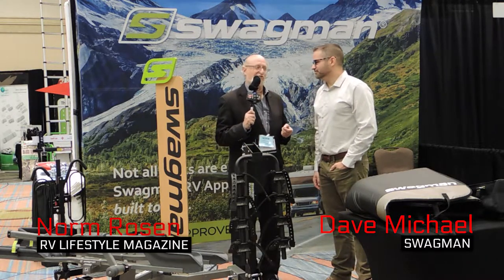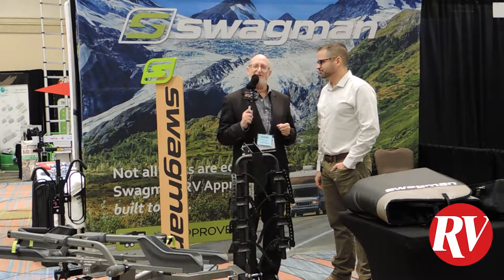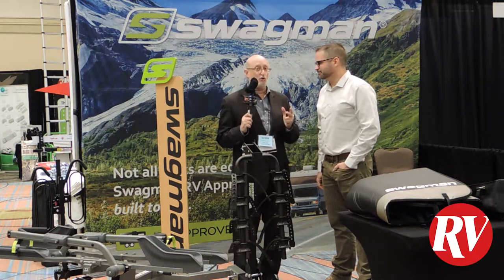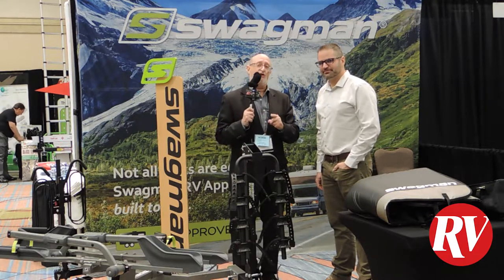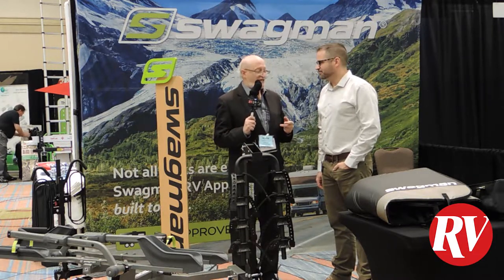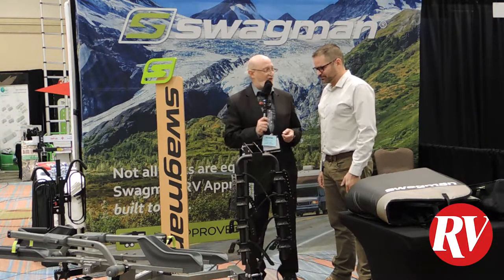Norm Rosen from RV Lifestyle Magazine with Dave Michael from Swagman. Swagman is the British Columbia company that manufactures some of the coolest bike accessories and carrying racks that you can put on the back of your RV. Dave, how about telling us the major features of this beautiful unit right here?